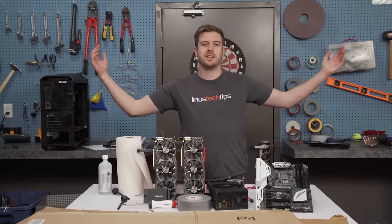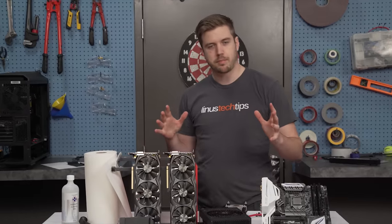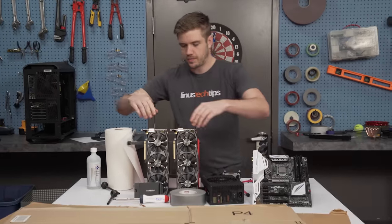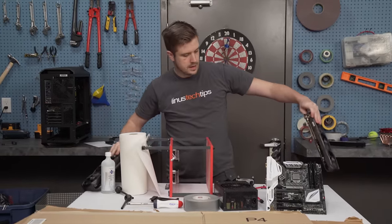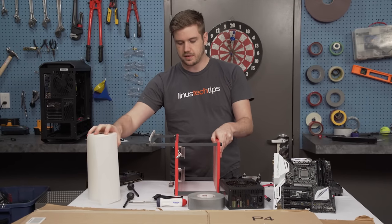Welcome to the prototype build of the pizza heater computer. What the hell is a pizza heater computer? Well, I'm going to be building a cardboard prototype of it, so I've got this test bench here as you guys can see. I'm going to build the computer onto this in actually this configuration.